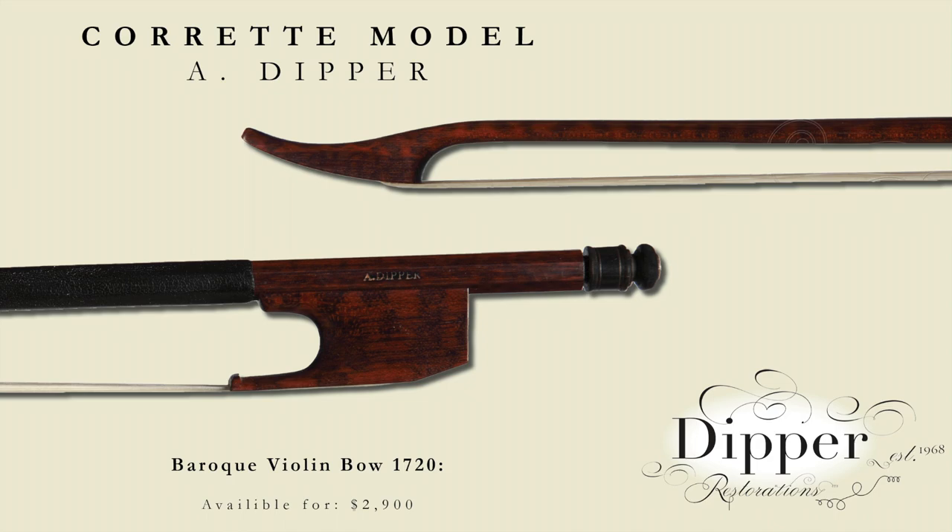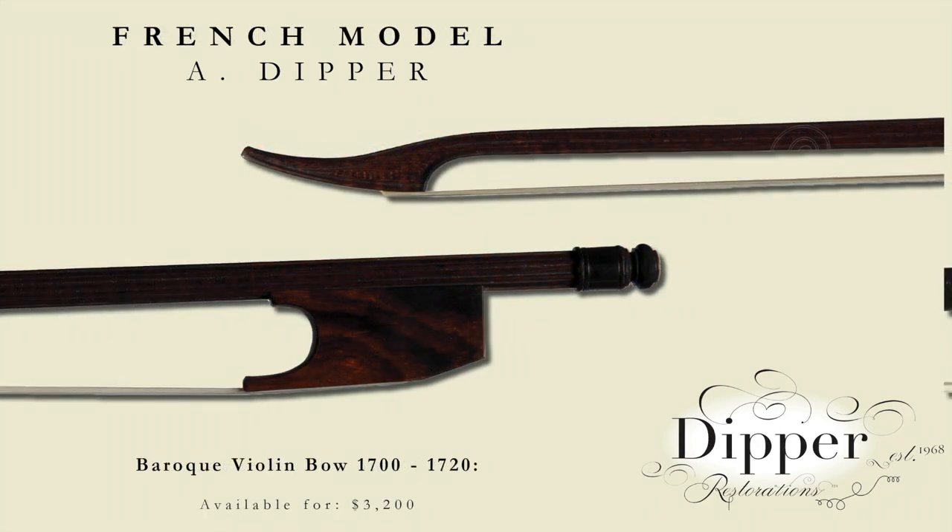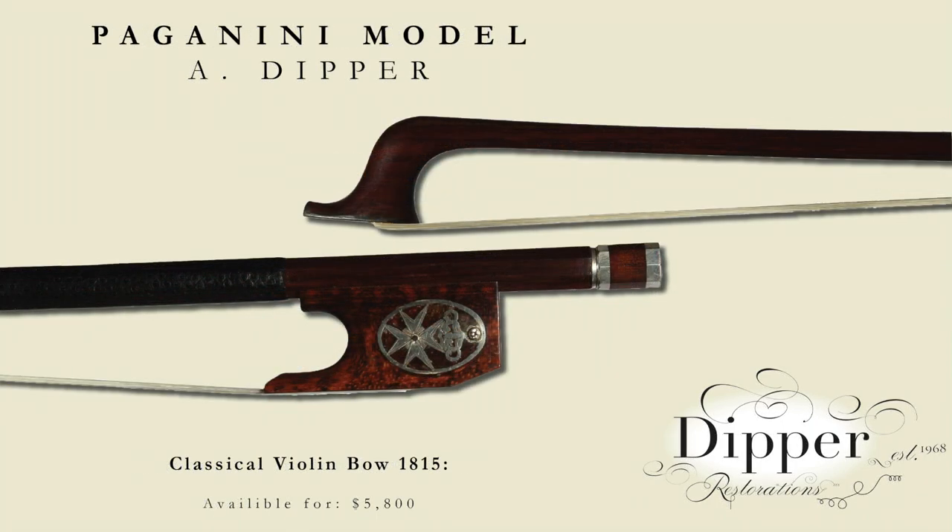The Corette model bow that I make is a design influenced by Michel Corette's Treatise on Violin Playing that was written in 1720. I have a library of drawings and measurements of original bows, and I've studied at museums in Europe and the United States. From these bows I've developed my Pierre Tourte, Kramer model, and French model. My Paganini bow model is modeled after a bow in a private collection and on the famous etching of this great violinist that was made in the early 19th century.